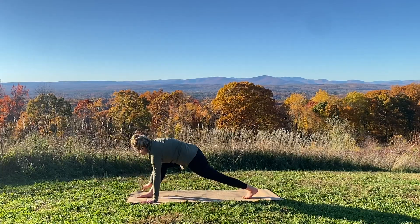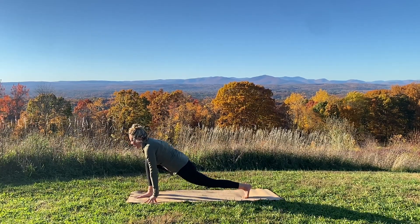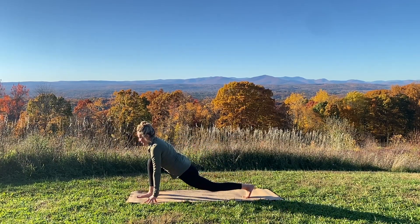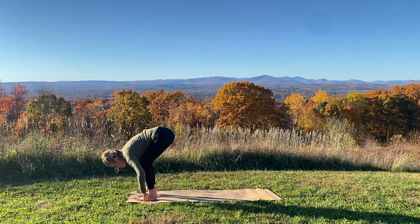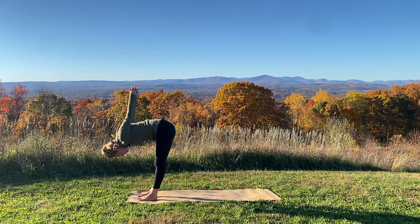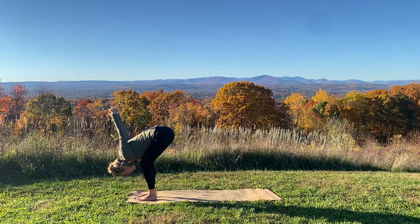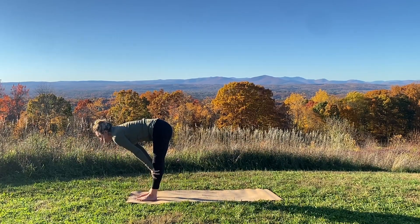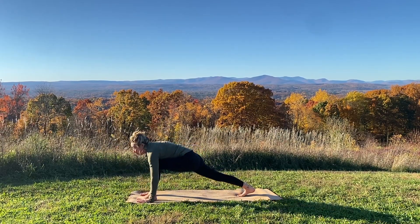Lower your right hand down and lengthen through your right leg any amount. Rebend your right knee, peek forward. Lengthen through your leg. Rebend your knee, keep your gaze forward. Re-extend your right leg and step your back foot to meet your front foot. If it feels good, interlace your fingers behind you, reach your knuckles up and your head low. You might even bend your knees a little to get the heart closer to the legs. Lower your hands, come to a flat back halfway lift, breathe in. Step your right foot back to a low lunge. Inhale, then downward facing dog with your exhale.